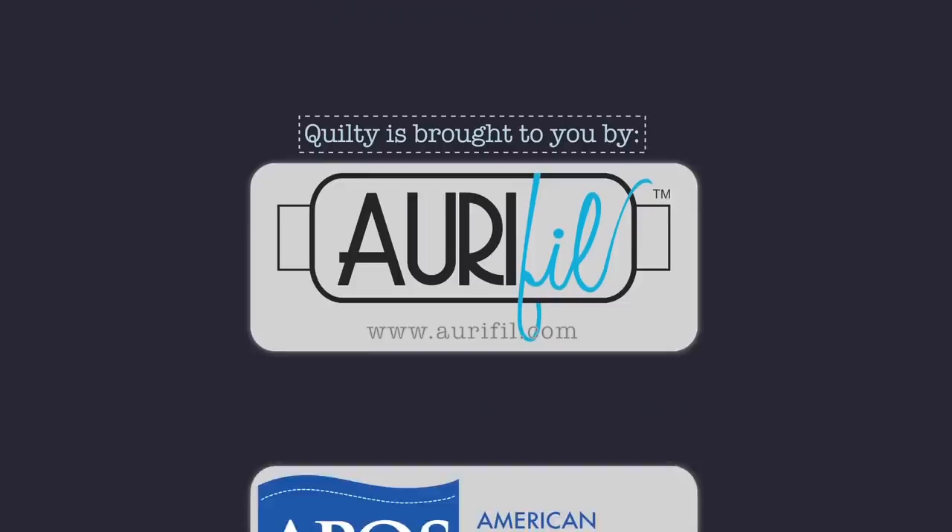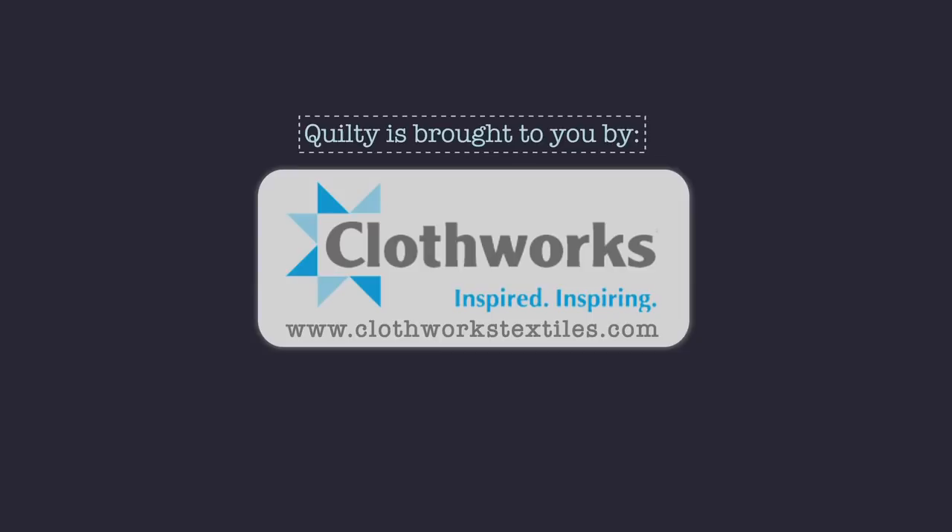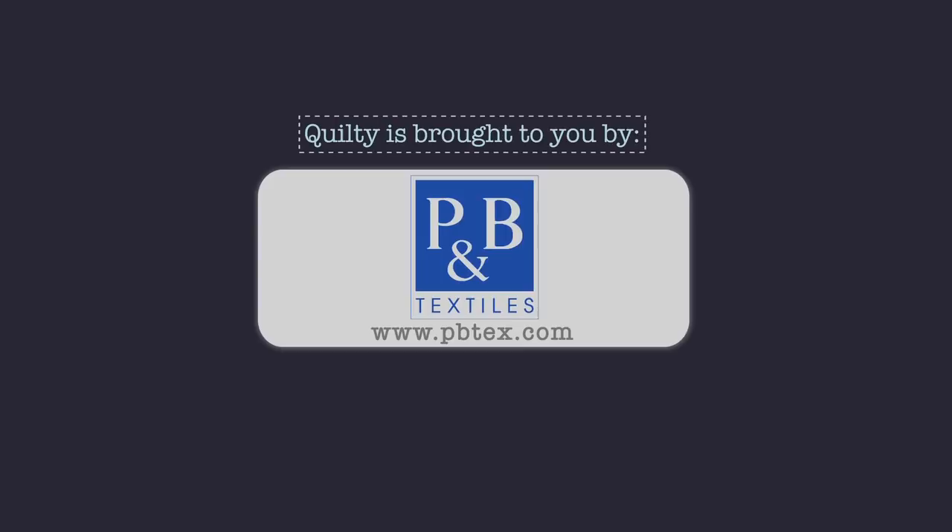Quilty is brought to you by APQS, handcrafted quilting machines; Aurifil Italian thread, perfectly suited for all your quilting projects; Baby Lock, for the love of sewing; Clothworks, inspiring creativity with art on fabric; Hovels Sewing, when you need to cut it close, choose Hovels; P&B, our fabrics, your lifestyle; and Quiltology, the urban quilt space.